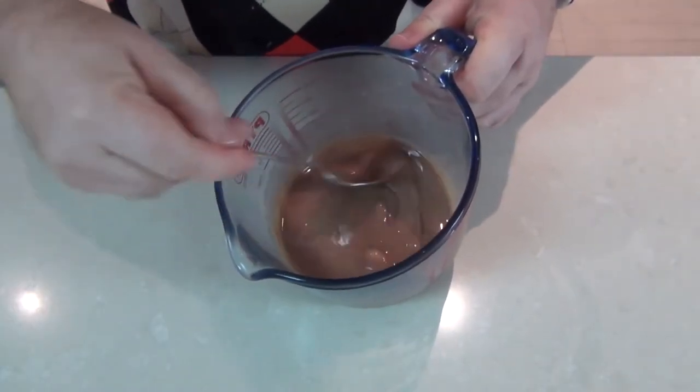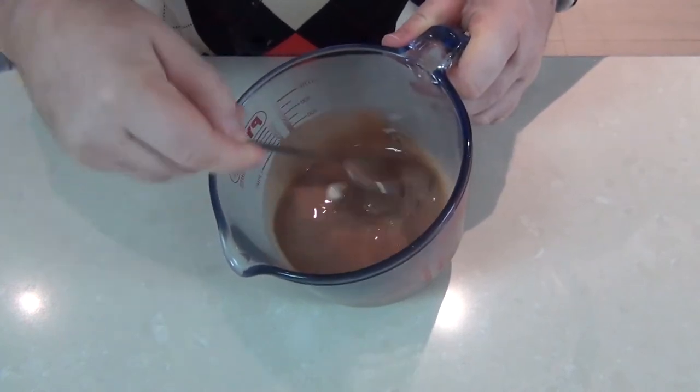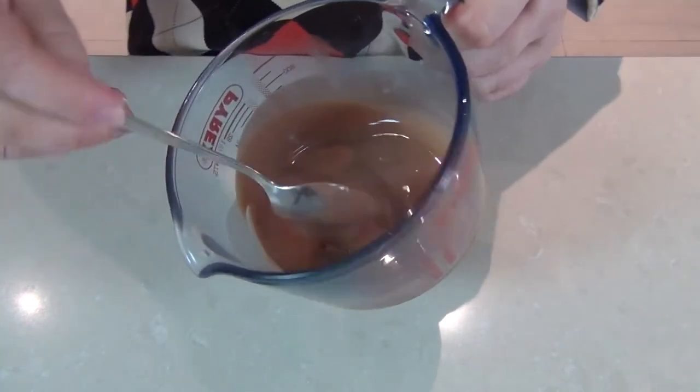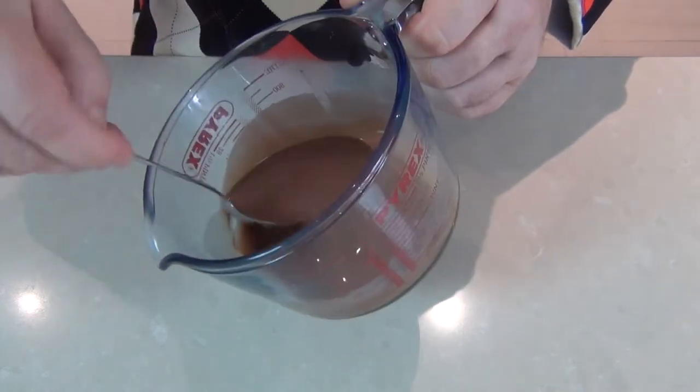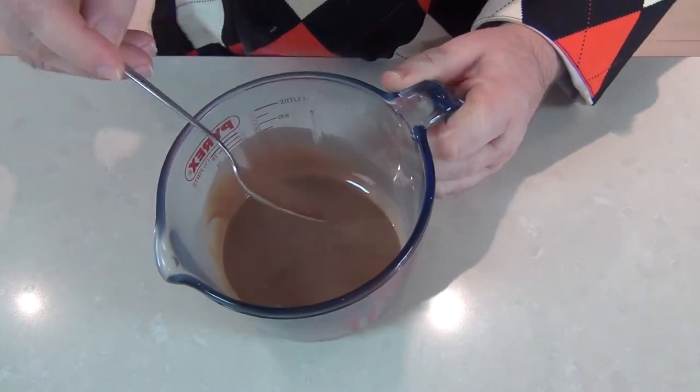And there you have it guys — it's almost fully melted down. Let's just mix that through, and there you have it: that is magic shell or ice magic. I've used milk chocolate; you can use dark chocolate but I really love milk chocolate.